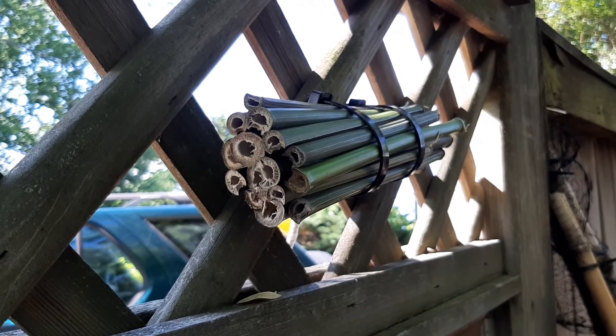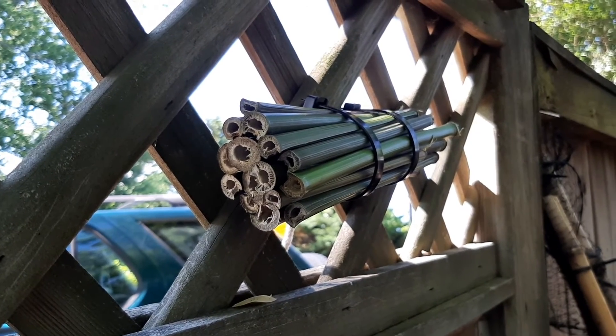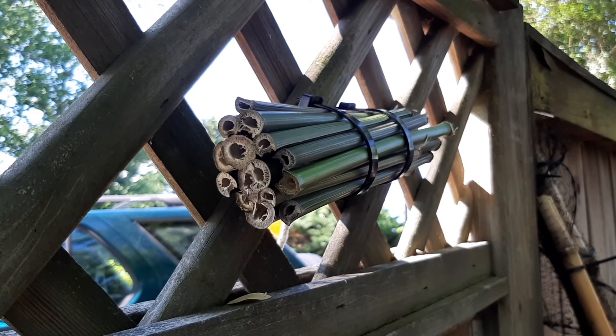That's it for now. I'll see you at the end of the week, and I can't wait to see how your bee hotels turn out and where you put them.